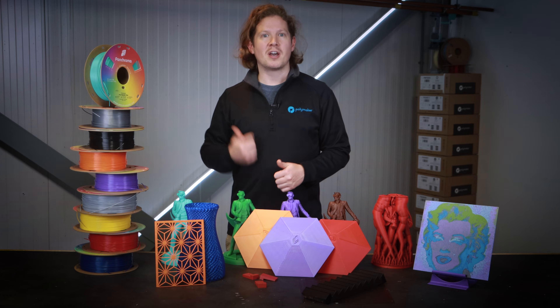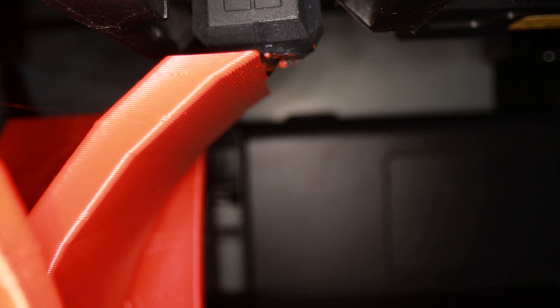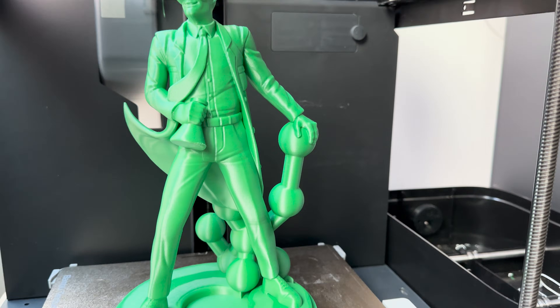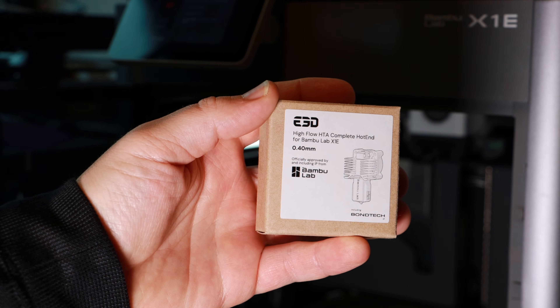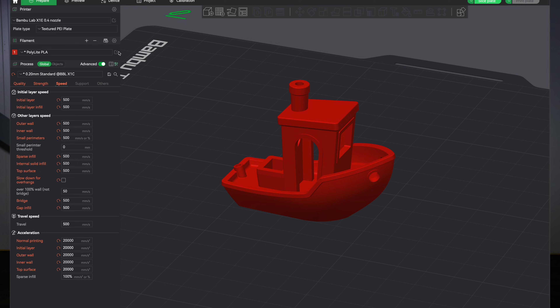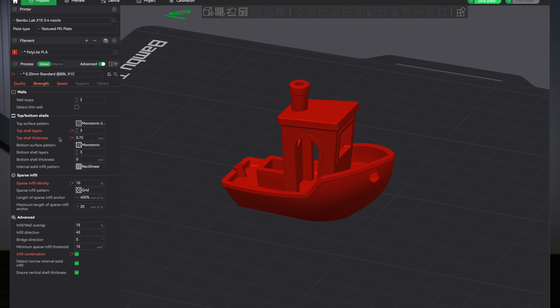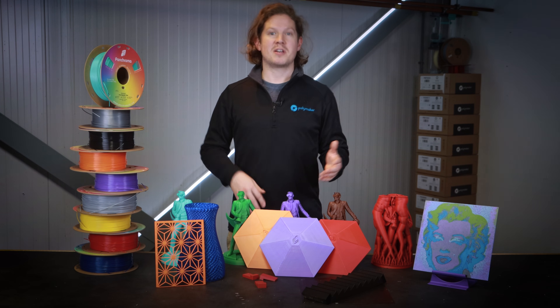Co-PE combines ease of use, high-speed printing, the ability to print fine details, steep overhangs, long bridges, and a surface finish to emulate PLA. If we fit a high-flow HTA E3D hotend to an X1E and max out the speed and flow settings to print a speed benchy as fast as this printer can handle, we can compare the results using exactly the same print settings from PLA to Co-PE.